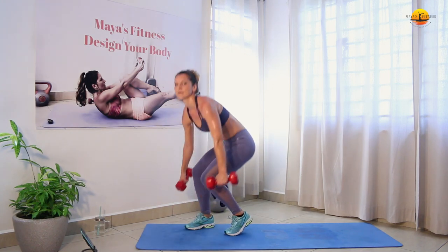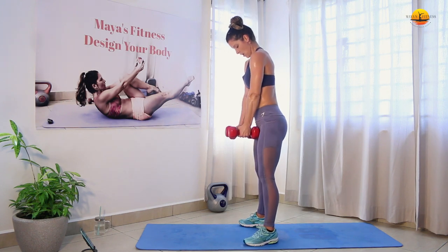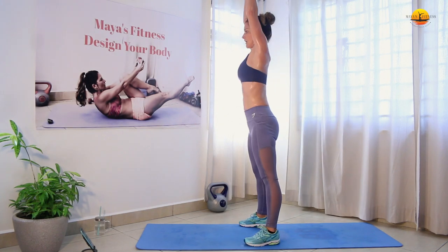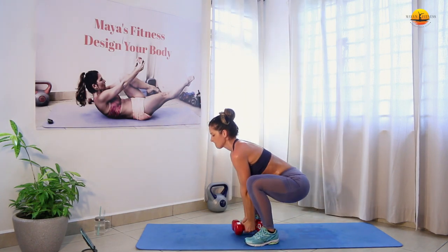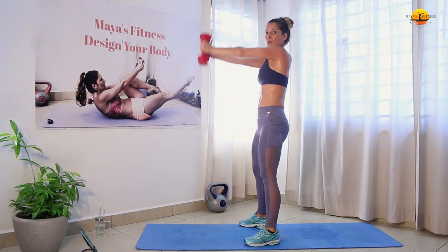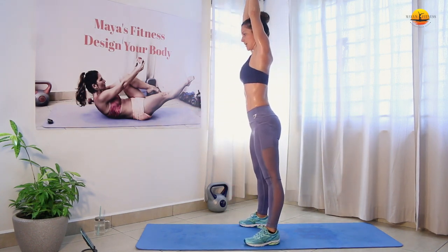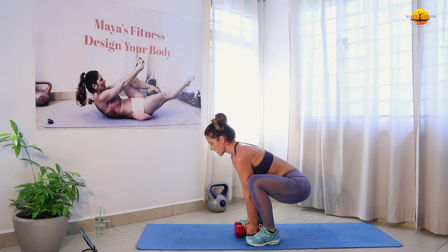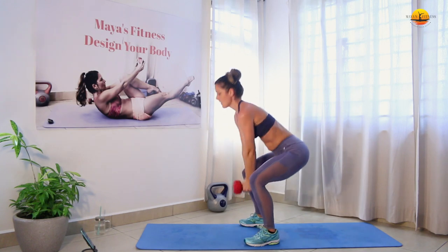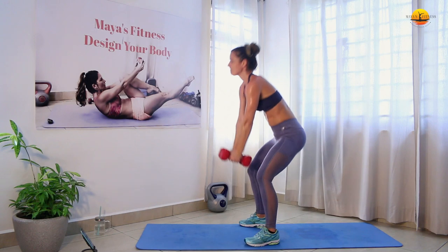Okay, let's go — squat overhead press. Back straight, going down, hold it up. Knees are also pointed outside — don't buckle your knees. Ground your weight down. Up.